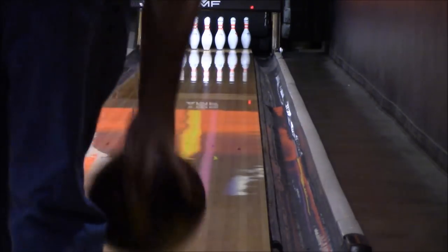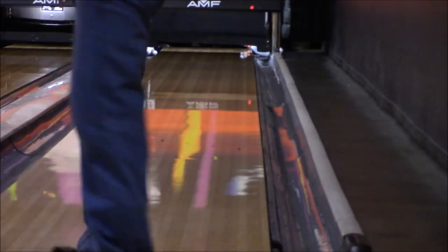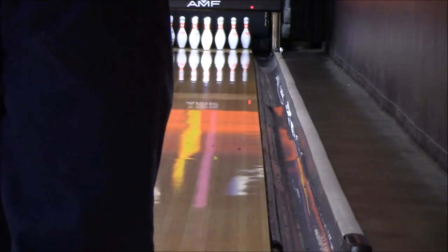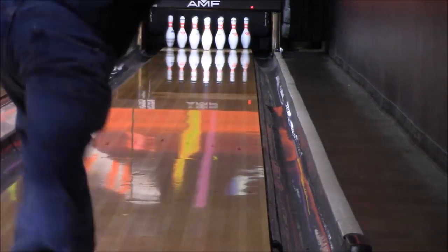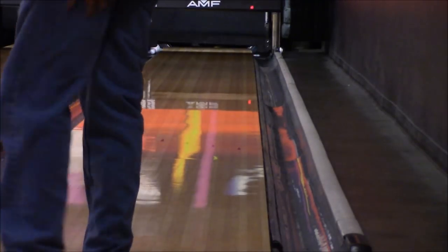Here are a couple of shots moving right, seeing what I could do playing up the rail. For me, up the rail — second arrow — is playing right. You can see no problems: the ball gets through the heads okay, reads the mid-lane, and saves a lot of energy even playing straighter for the back end.